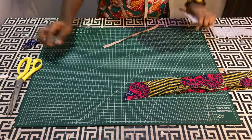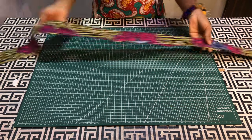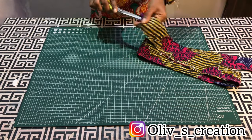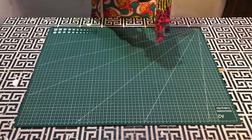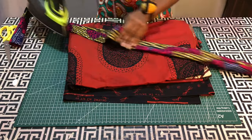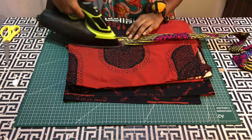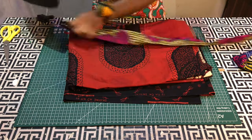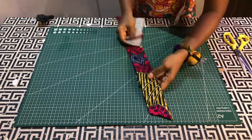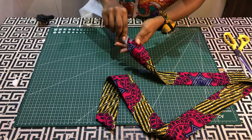I'll go ahead and stitch them together, leaving one side open. After stitching, I'll turn it inside out and then give it a good press. Now we need to insert the crinoline into the sleeve.